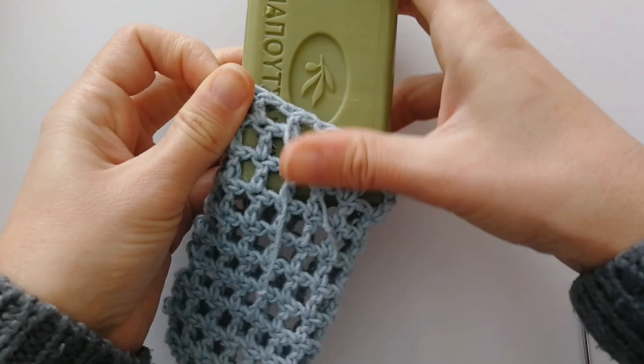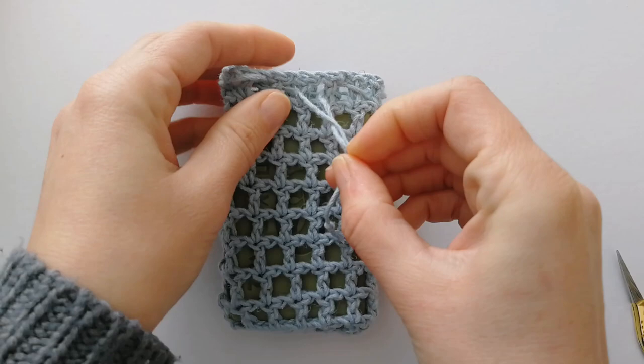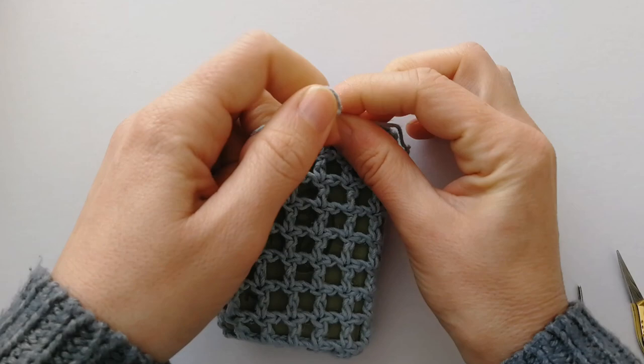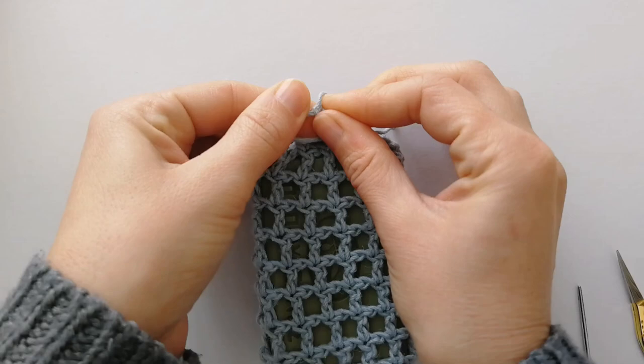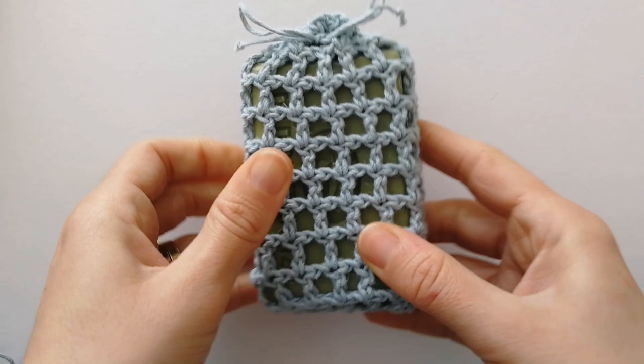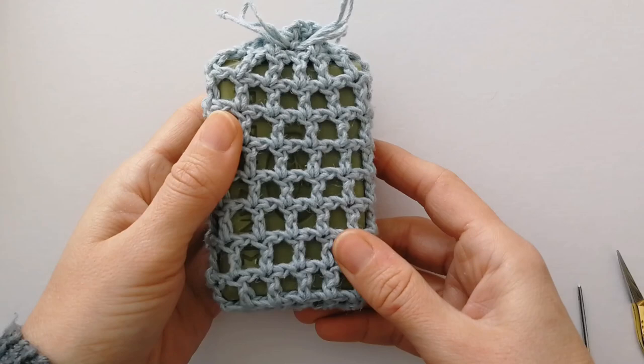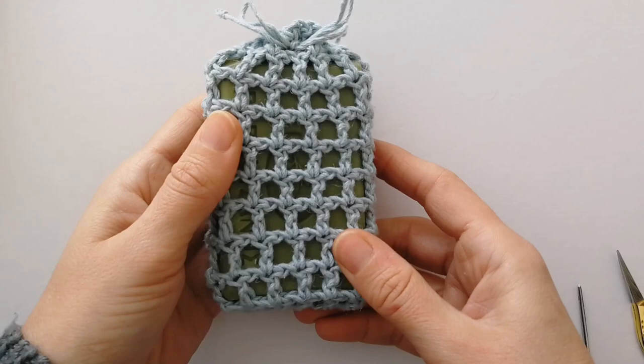And there we are, that's it! Now we can pop our bar of soap in, use these strings to draw it closed, and make a knot or a bow — whatever you like. Now we know the soap won't come out. I really hope you like this tutorial and start making your own soap savers. If you have any questions just pop them in the comments and I'll try and help out. Thank you for watching — if you like my tutorials please subscribe for notifications and I'll see you next time.